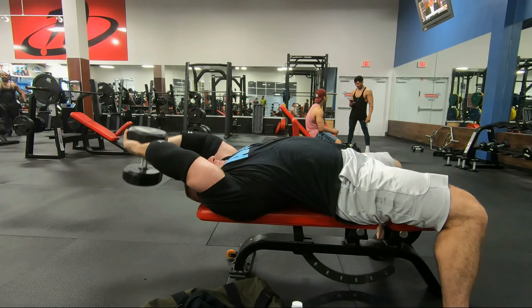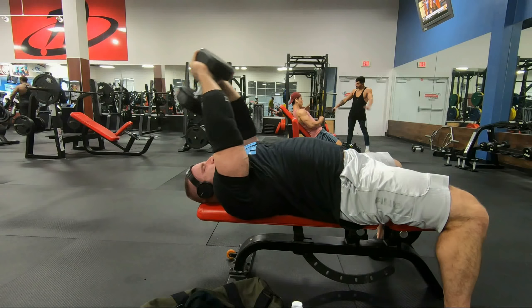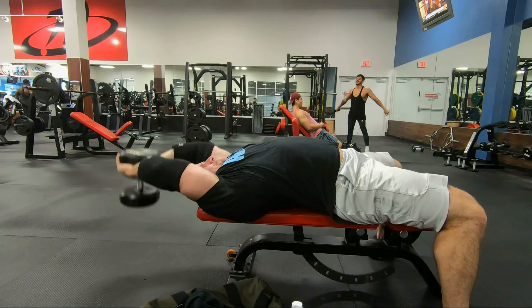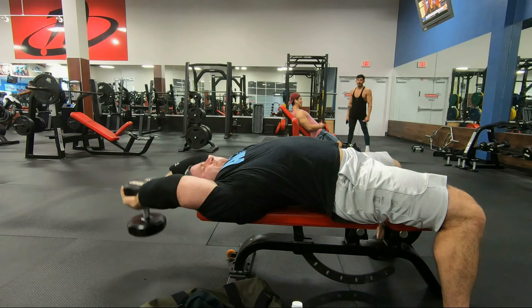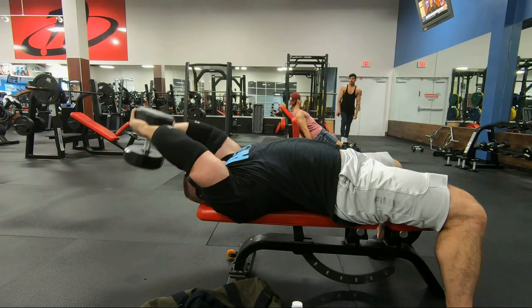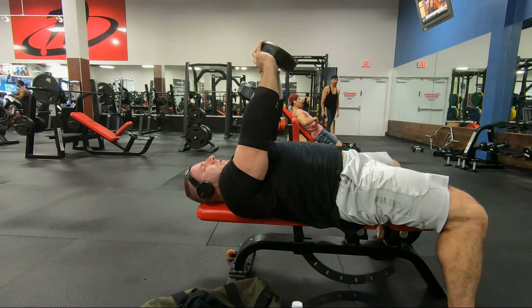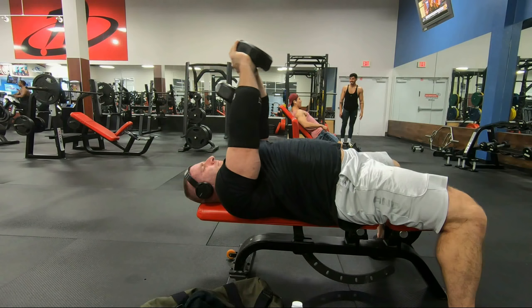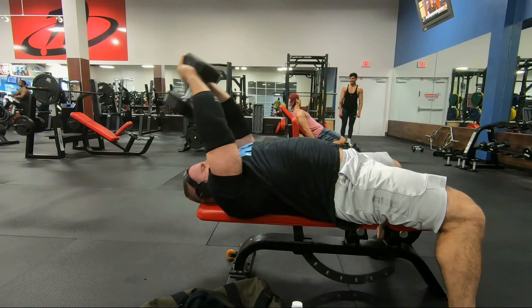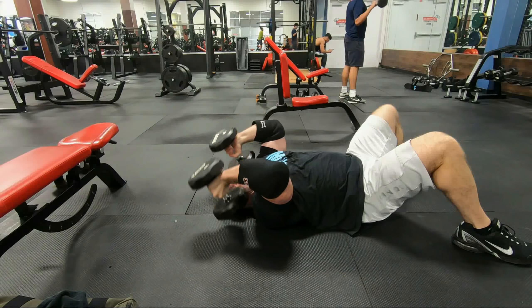Moving on to straight-arm fully extended dumbbell pullovers — three sets of 15 with 55 pounds. Really working on getting a good stretch back there. Looking at the video I'm pretty happy with the range of motion. I've got some pretty big, bulky shoulders, and a lot of mobility issues arise typically when you have a lot of bulk in the shoulders — the muscle mass itself just doesn't want to move against itself. But I'm actually pretty happy with that range of motion considering the soreness, the volume, and the bulk. These are a great stretch for the underpecs and the whole pec really.